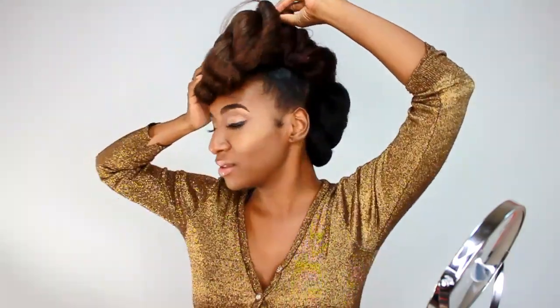The third braid is the one that actually makes the hairstyle look like art. You can do it so you have a bang look. You can do it off your face, and as you can see, I have three different color hair.